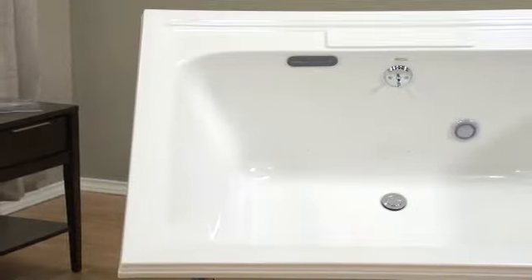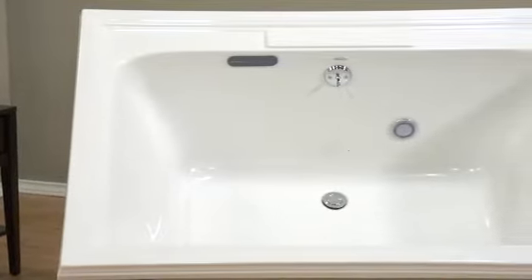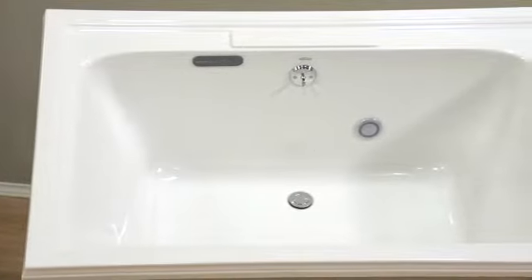The Town Square Air Bath is easy to install as a drop-in. The tub bottom is pre-leveled, and the optional tile flange kit simplifies alcove installations too.